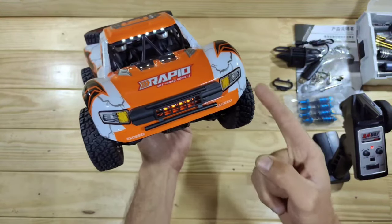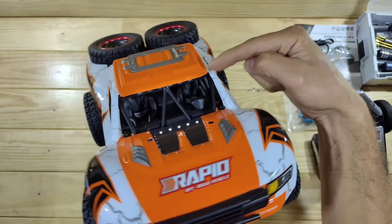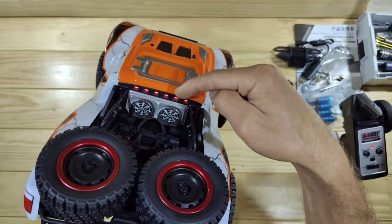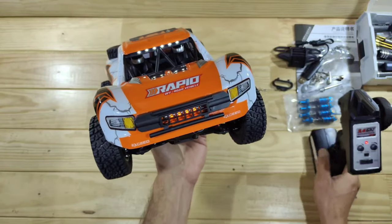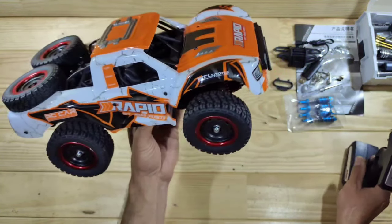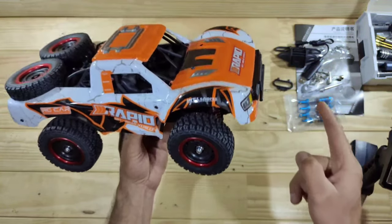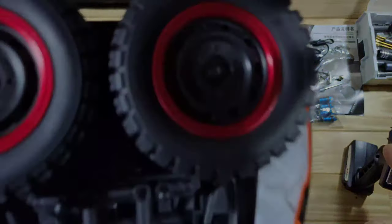Here you can see the lighting system. We've got some orange LEDs in the front, some white ones on top, and some red ones sitting in the rear. You can turn them on like this, or you can do the slow flashing, or the rapid flashing, or you can turn them off. Before I take this one outside, I'm going to install the oil shocks and then we're going to bash it around. Stay tuned.